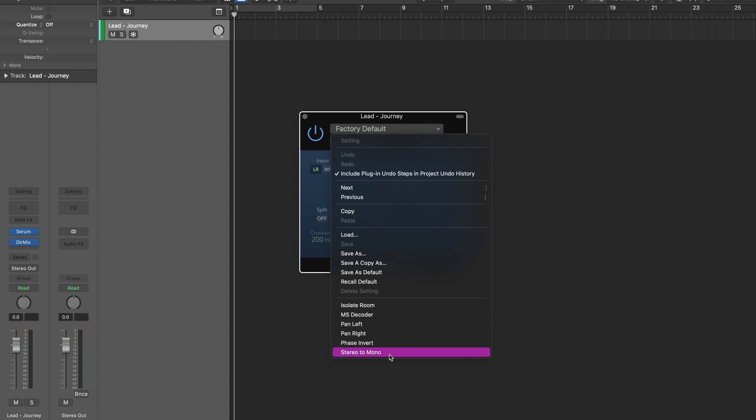The number one thing holding producers' music back from sounding professional is their mixing. I'm going to show you seven simple steps to mix like a pro. Welcome back, I'm Music by Lucas, and for the past three years I've been traveling full-time producing, DJing, speaking, and making content and tutorials to help music producers grow. One of the first 100 comments is going to win a free sound bank from my website teammbl.com. Let's jump right into it.